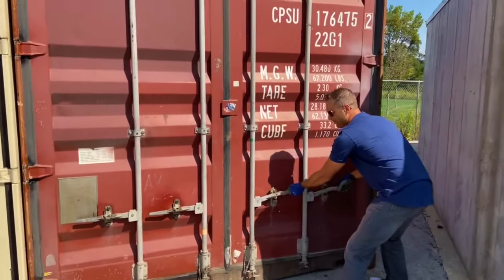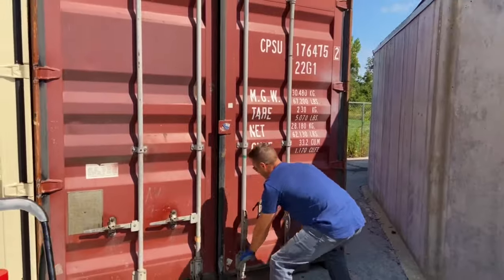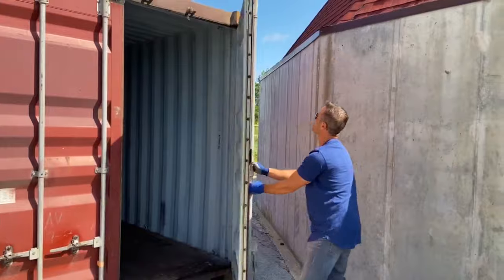Open your clasps, pop these handles, and then you really got to... Takes a little bit of work to get that open. Once you've got the clasps, you can open your door up.